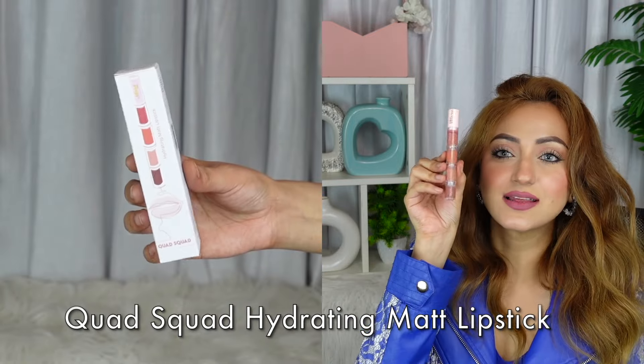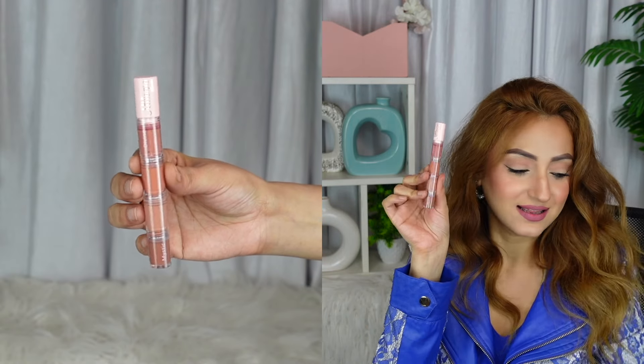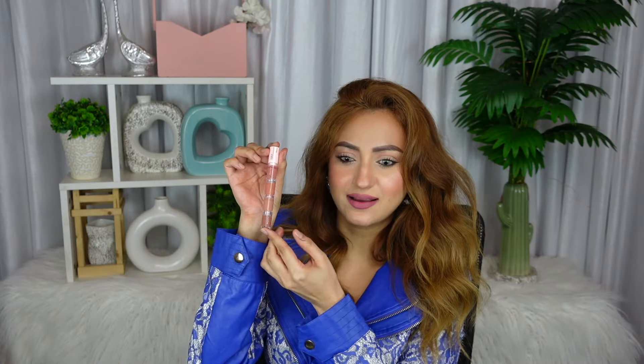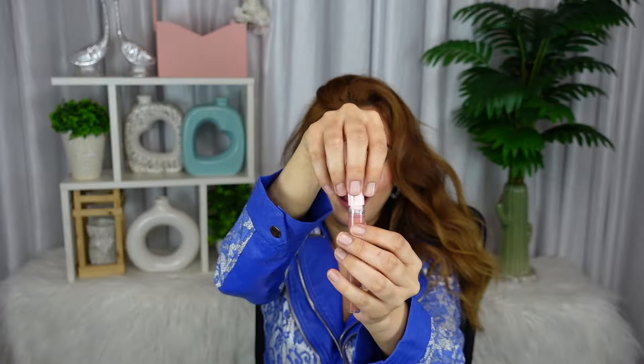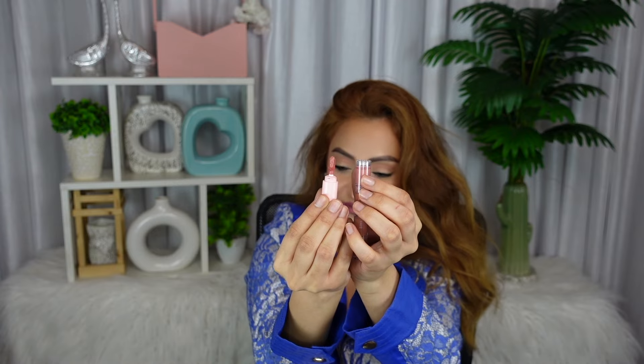That brings us on to the lipsticks. Oh my god, look at this — doesn't it look like those clickety-clicky crayon things we used to get when we were little? This is like four liquid lipsticks and all of them look like the perfect nude. You have a pinky nude, a peachy nude, a nudie nude, and a brown nude — so there's something for everybody. It's literally like a stack of the perfect nudes. Look at how cute that looks, and this is the little applicator. It's so cute. I just want to apply it all over my lips now.